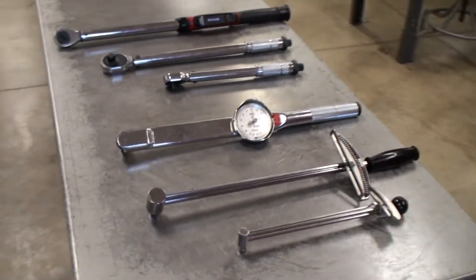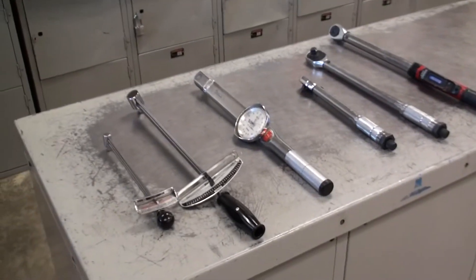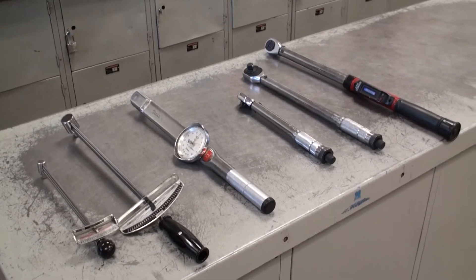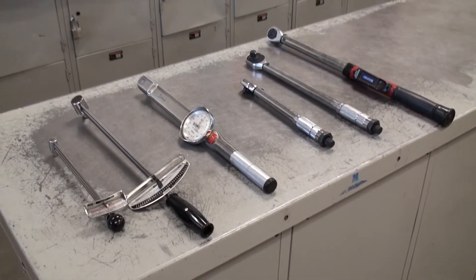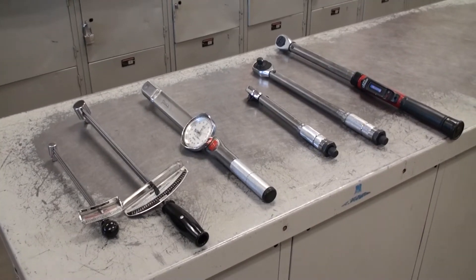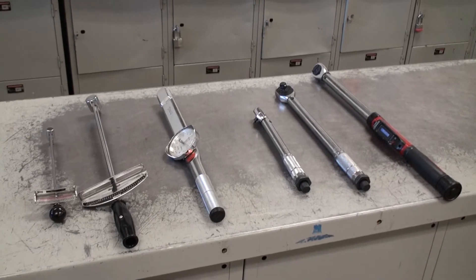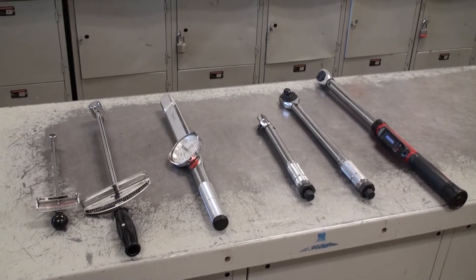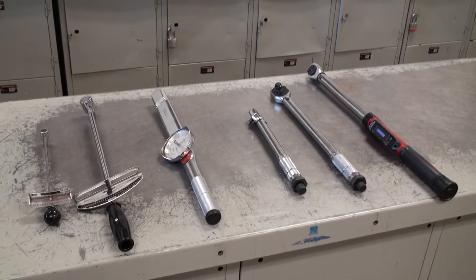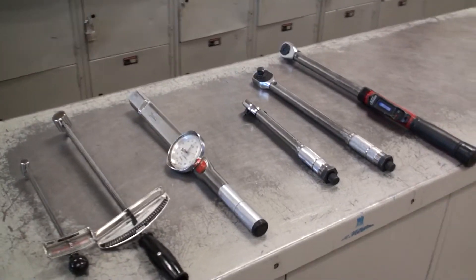While these tools are fairly expensive, they're easily rentable from places like O'Reilly's or Advanced Auto Parts. They rent torque wrenches, sometimes free of charge — you just have to put a deposit down. These are tools you can use at home, and it's a great way to make sure you're not over-tightening or under-tightening bolts. You want to tighten them to the exact manufacturer specifications.